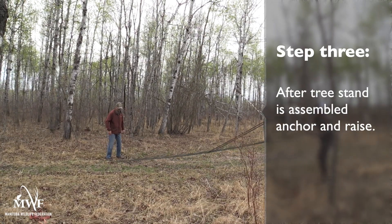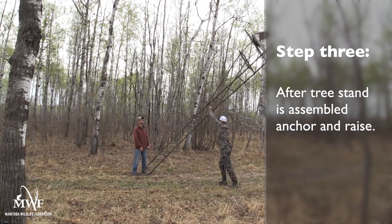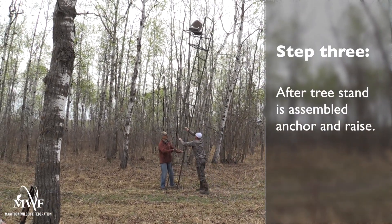Step three: once you have your tree stand assembled, you're going to want to anchor the ladder into the ground to ensure you can raise it safely.